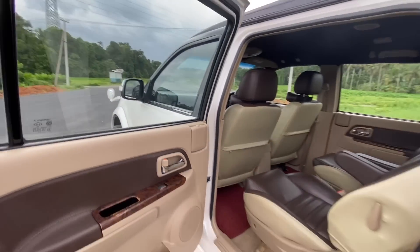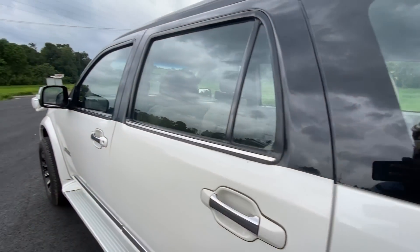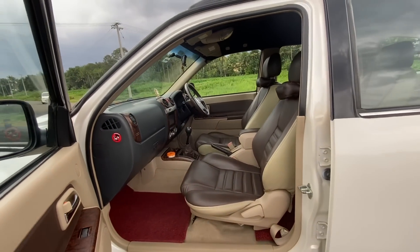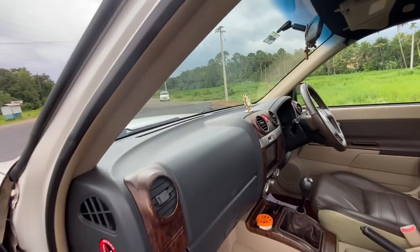In this area, the passenger seat is okay. There is a passenger seat and we can access it easily here.